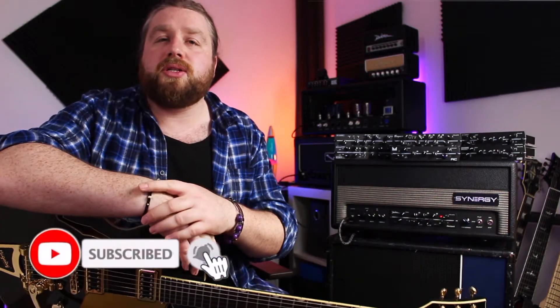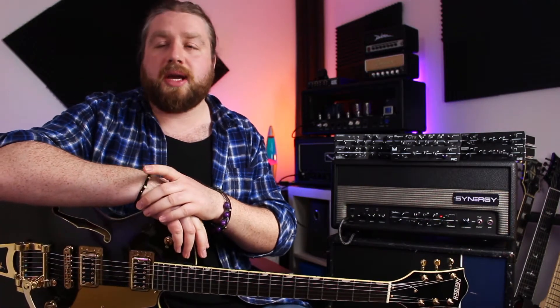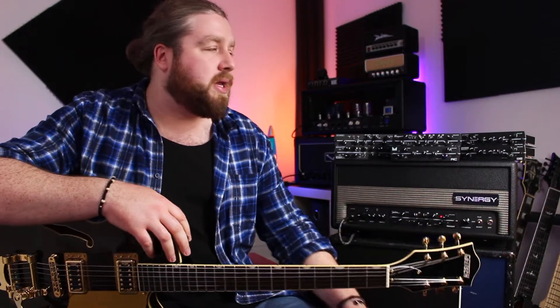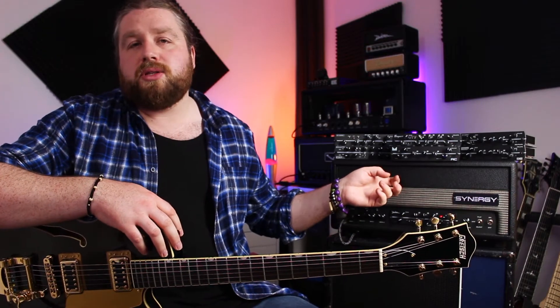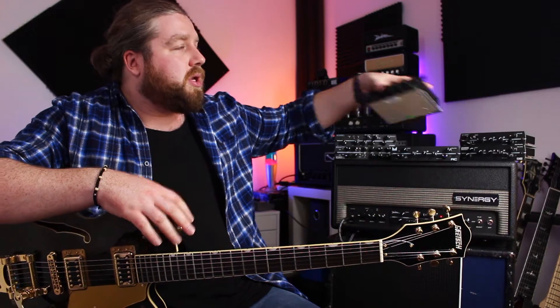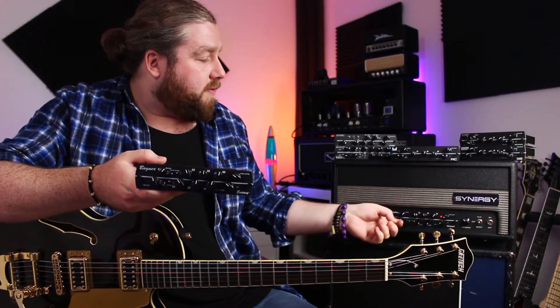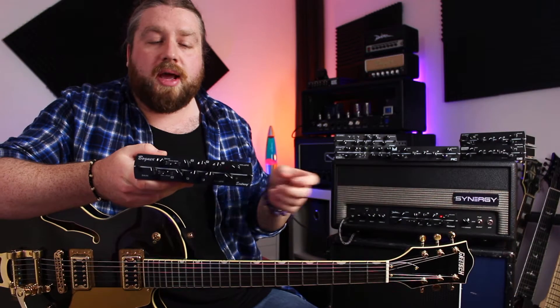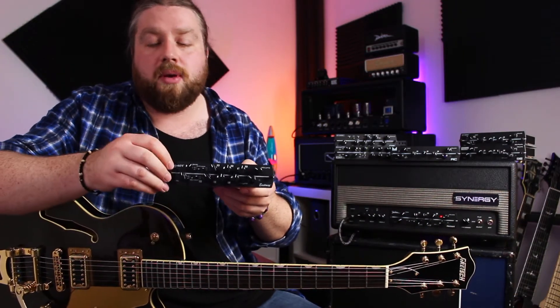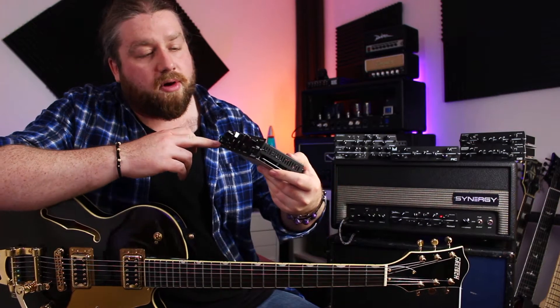The guys at Synergy reached out and asked if I would like to check out some of their stuff, and obviously being the tremendous gear nerd that I am, I said absolutely. If you're not familiar with the Synergy stuff, essentially they offer these preamp modules here that slot in and out of either their amps or their preamps to completely alter the tone and features of the amp.